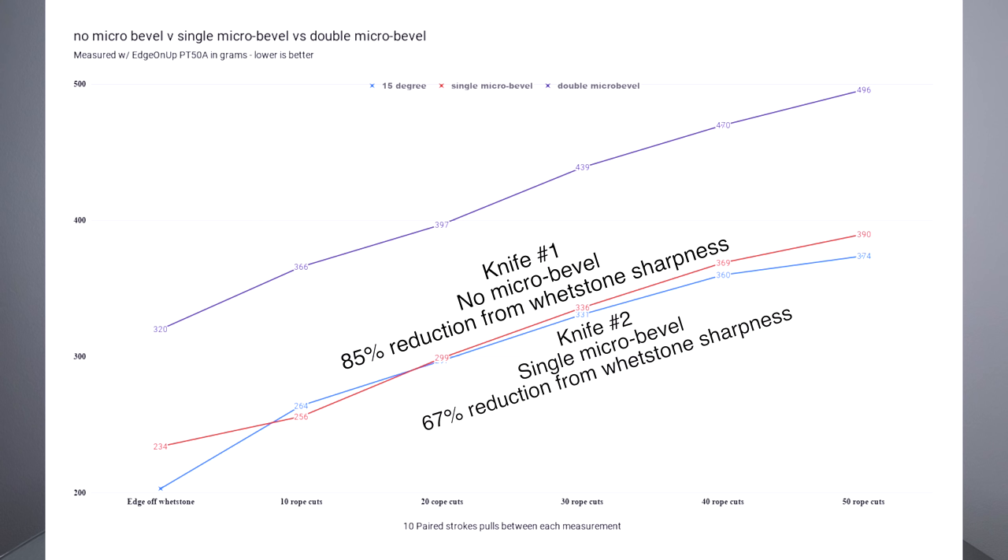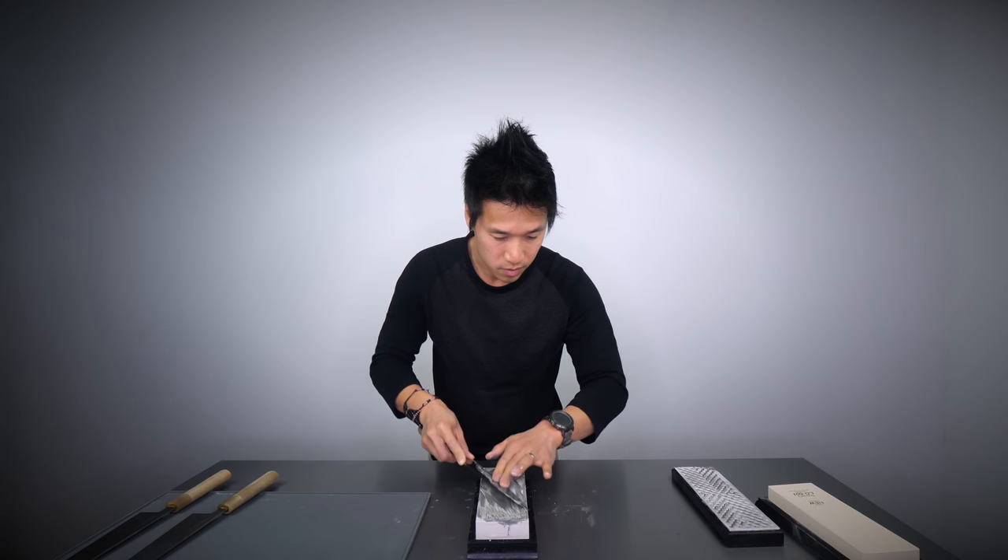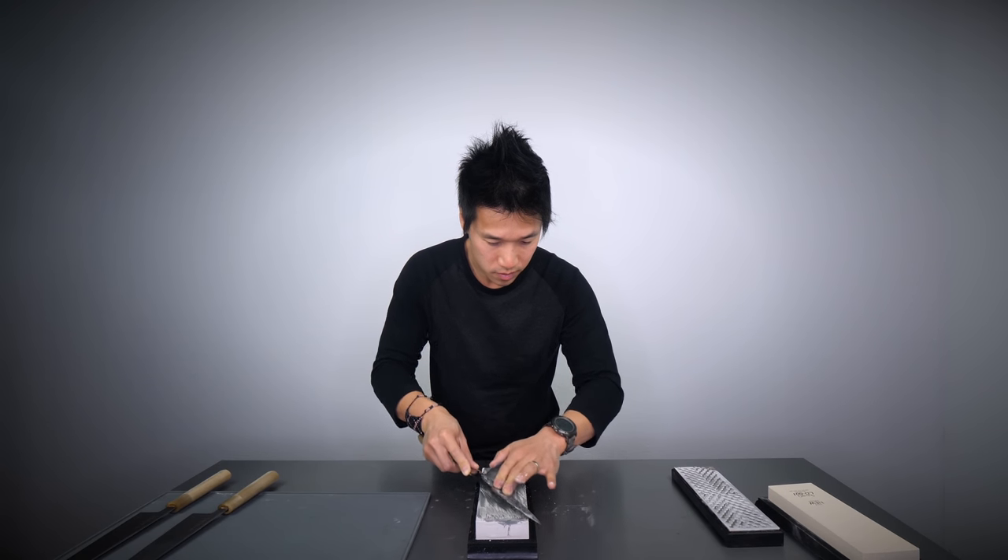There is one specific data point I want you to pay attention to: the graph on knife number two looks to be a little bit more linear and more stable relative to knife number one, where knife number one's first two cuts show the biggest edge retention loss relative to knife number two. Now if I had gone to a hundred cuts on the rope, the results may actually be skewed towards the micro-beveled knife. I can't confirm that, and the reason I can't go to a hundred cuts is because my wrist and elbows have some pretty severe damage. So I only do 50 cuts with measurements in between, and I apologize that I can't go beyond that.